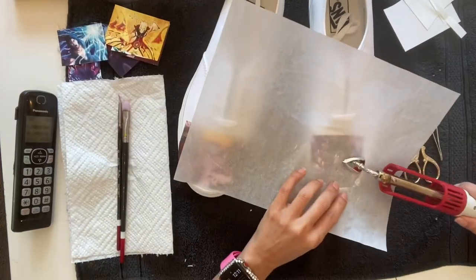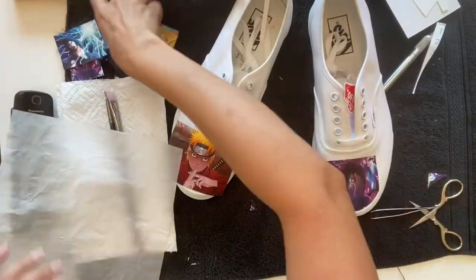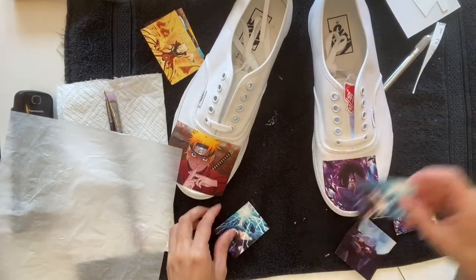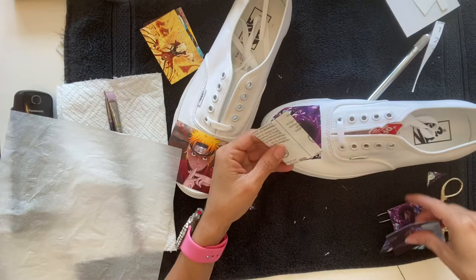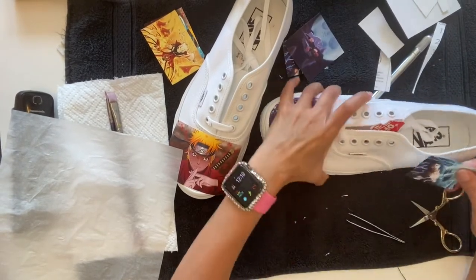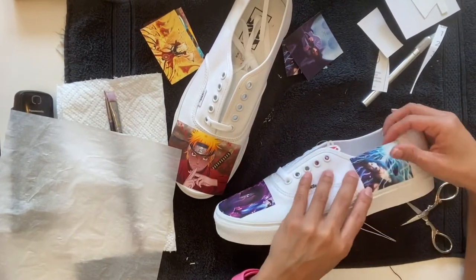I just took my mini heat iron. Make sure you put a wax paper to protect the image. This is for black material — with black material you don't have to flip the image. With white material, you flip the image, iron it, wait till it cools off, peel off the paper, and the image transfers. Whereas with dark material, you do it the way I just did — you don't flip the image.